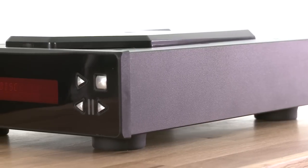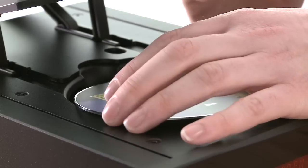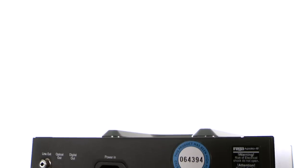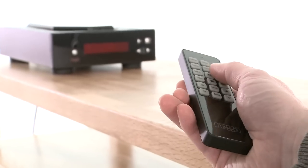Like the rest of Rega's entry-level electronics, the Apollo R is a smaller than normal machine. Discs are loaded manually into the top of the aluminium box. The disc cover looks not unlike the Starship Enterprise, which might be an icebreaker at certain parties. At the back there's the bare minimum of outputs: stereo RCA, digital optical and digital coaxial. There's a remote control that feels just a bit cheap compared to the player itself.